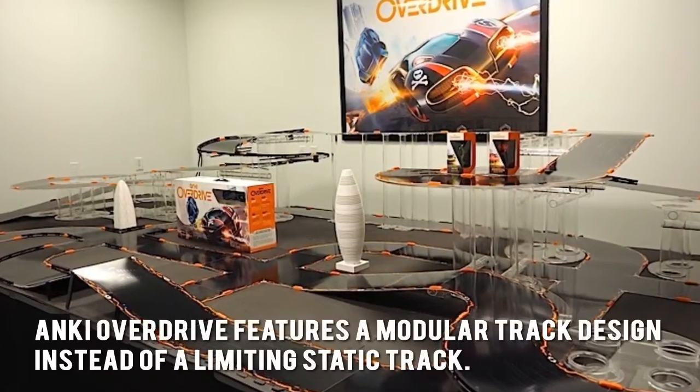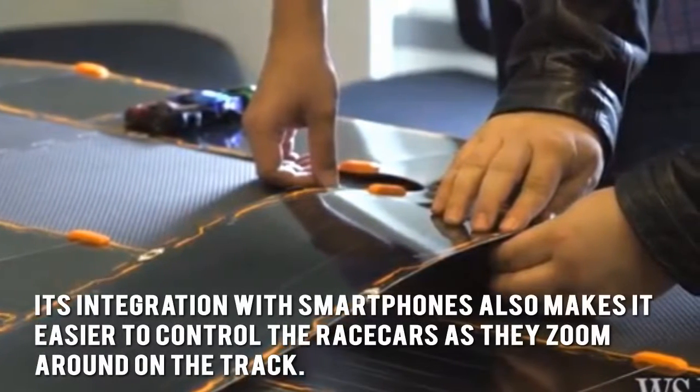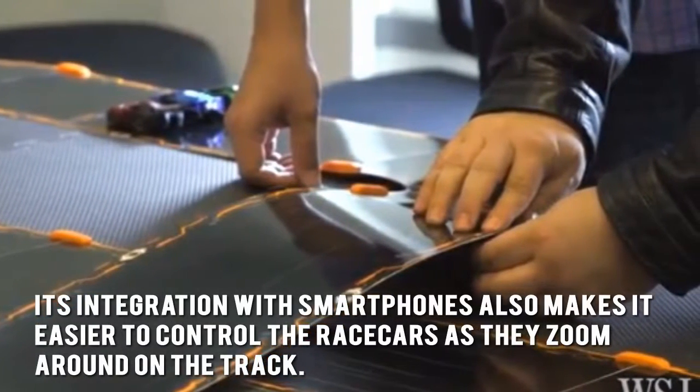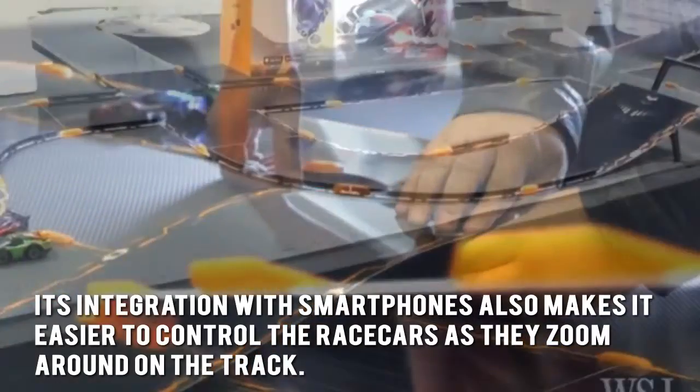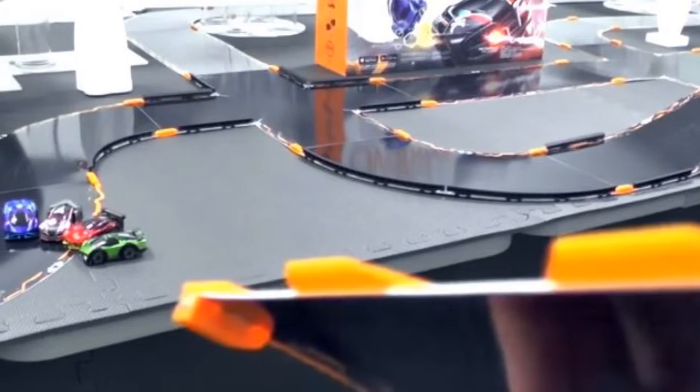Anki Overdrive features a modular track design instead of a limiting static track. Its integration with smartphones also makes it easier to control the race cars as they zoom around on the track. The cars are also designed to be sensitive enough to respond to changes in the track.